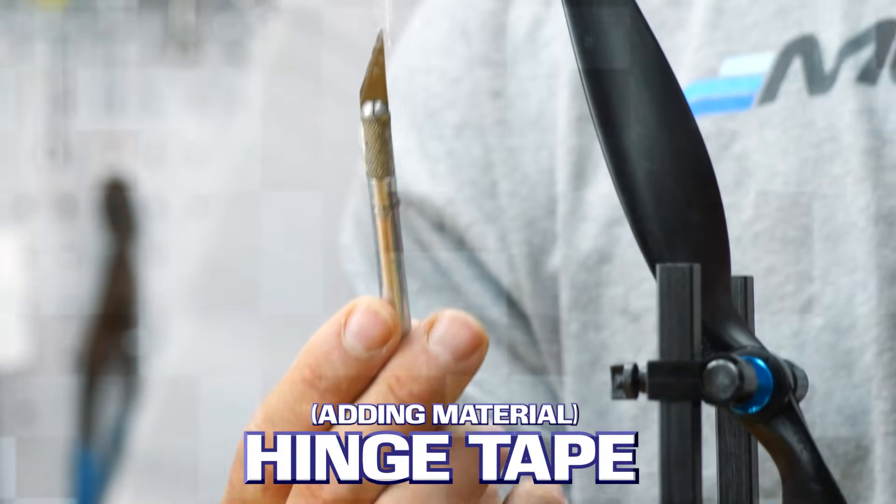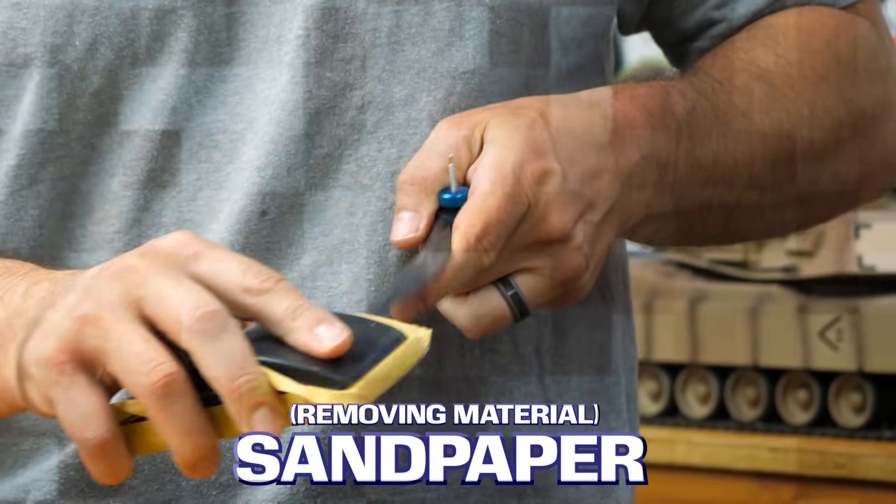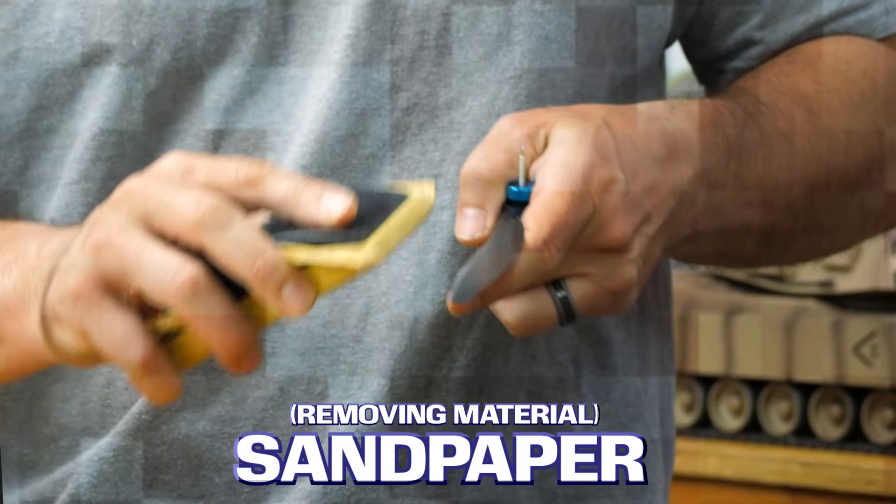If you watch our past video, there are other ways you can balance a prop. Some guys use tape, some sand off different sides. We'll just do the sanding portion today. It really comes down to how do you balance a three-bladed prop.